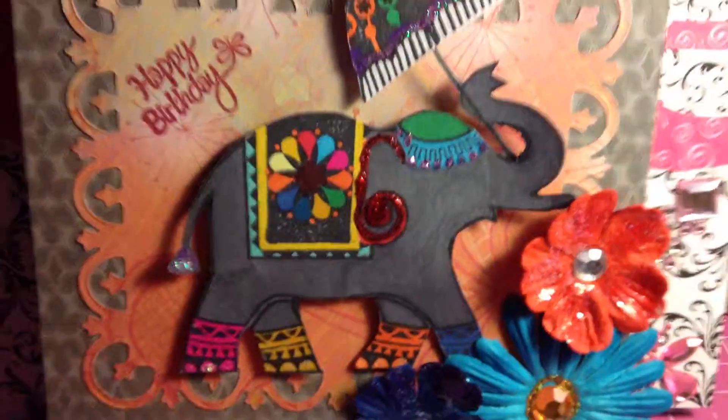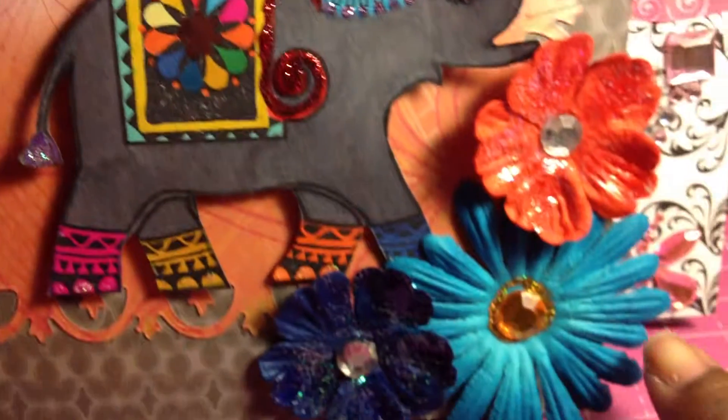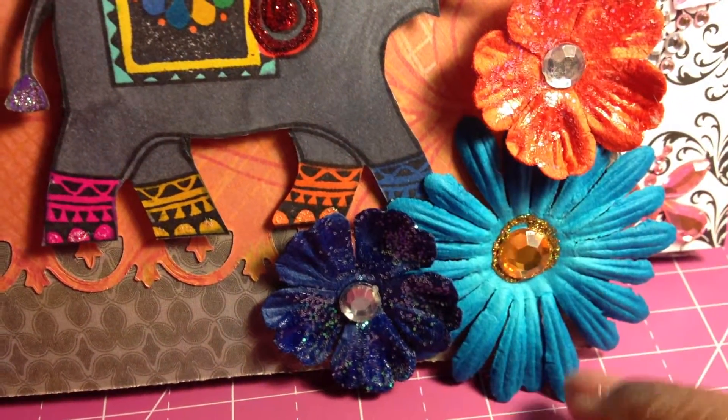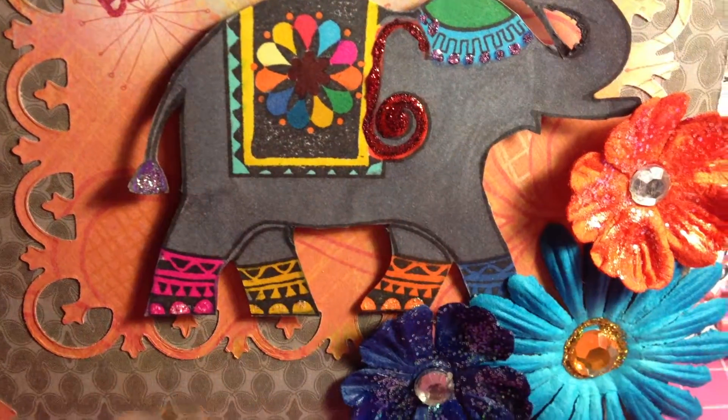The elephant is a Recollections stamp called Elephant Flowers, and I colored it with my Spectrum Noir markers - finally got a chance to use them on a real project! This flower here at the bottom is also a Recollections flower.